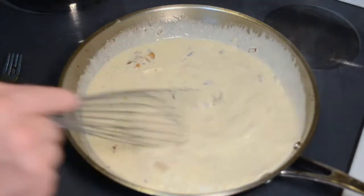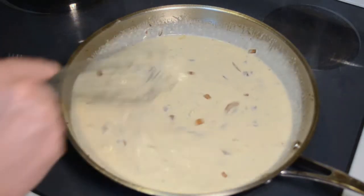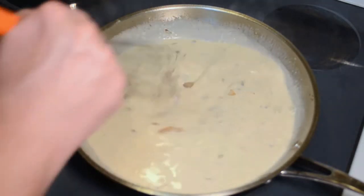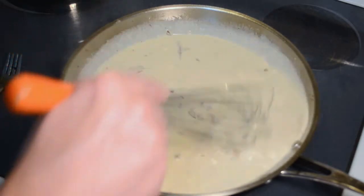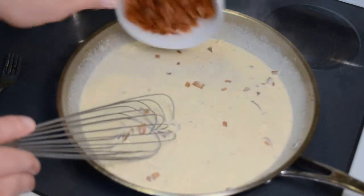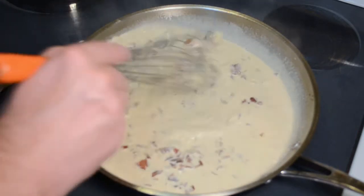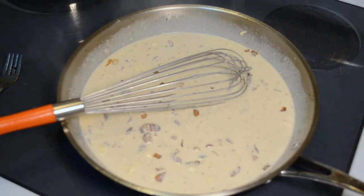Now when you're doing this part, you want to have your heat down to about medium-low. If you have the heat up too high, it'll break and you'll have chunks in your sauce, and you don't want that — you want a nice, rich, creamy sauce. It's a good time to tip in your bacon; I've already chopped that up into bits. Stir that for about two or three minutes.